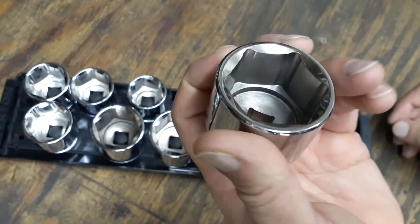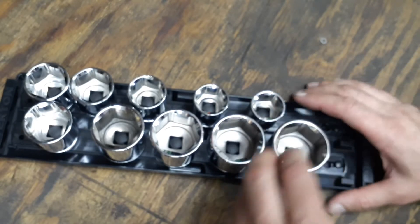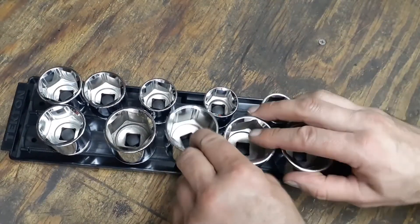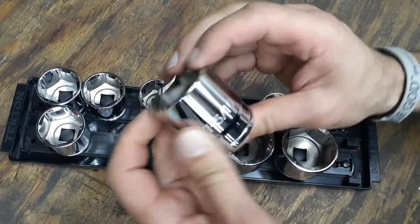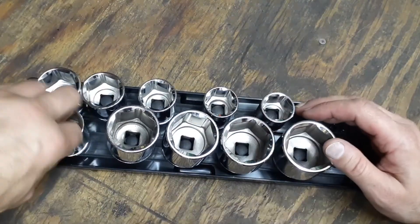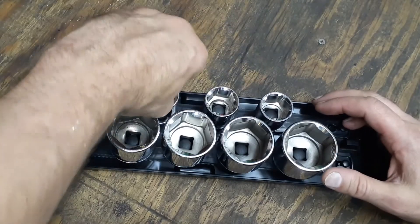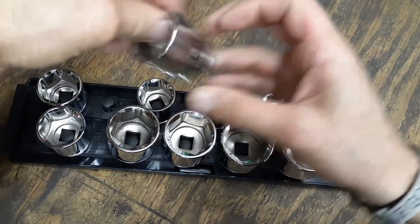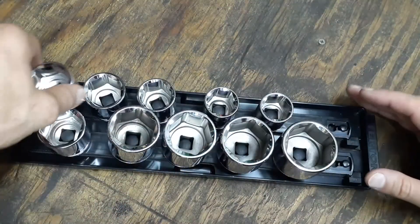The inside broaching doesn't look bad at all — not too bad for fifty bucks, I thought that was a pretty good deal. The sizes in the set are: one and a half, one and seven-sixteenths, one and three-eighths, one and five-sixteenths, one and a quarter, fifteen-sixteenths, one inch, one and one-sixteenth, one and an eighth, and one and three-sixteenths.